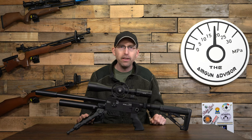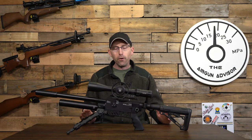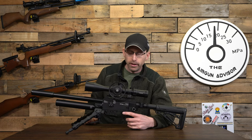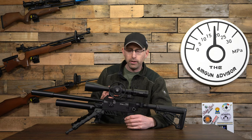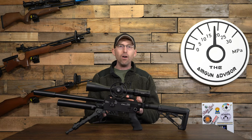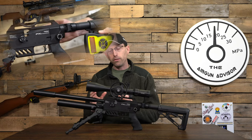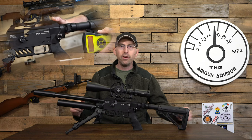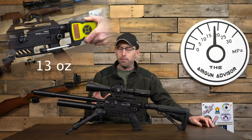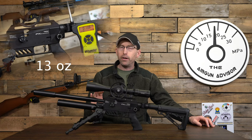Beyond the conversion kit, there are lots of features on this air gun that you're not going to find on lesser air rifles. First and foremost, this trigger — it's a two-stage match trigger. FX is well known for the mechanical triggers they provide on all of their air guns. Very crisp, very clean. You can adjust the first stage and the second stage, and it's really meant for target shooting.